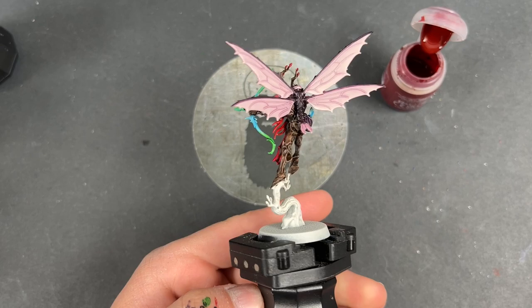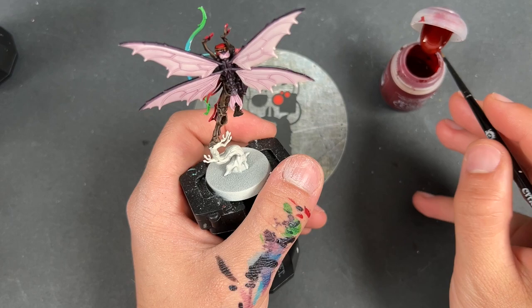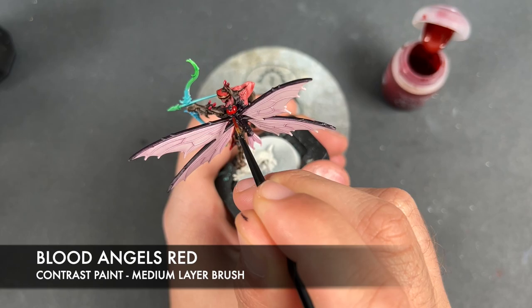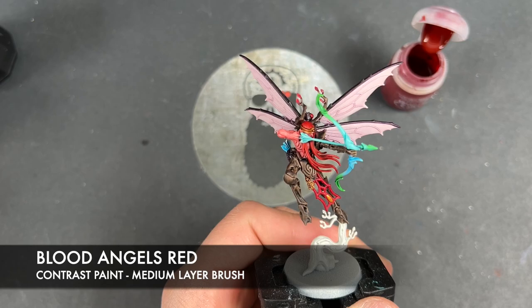With that done, all of our base coats are now on and these are what I would call War Hipster battle ready. However, these are my own guys and therefore I will not leave them at battle ready. What we're going to do is take them to the next level by adding some extra layers. The first one we're going to add is Blood Angels Red - we're going to use this on all of the eyes of all of our bugs.